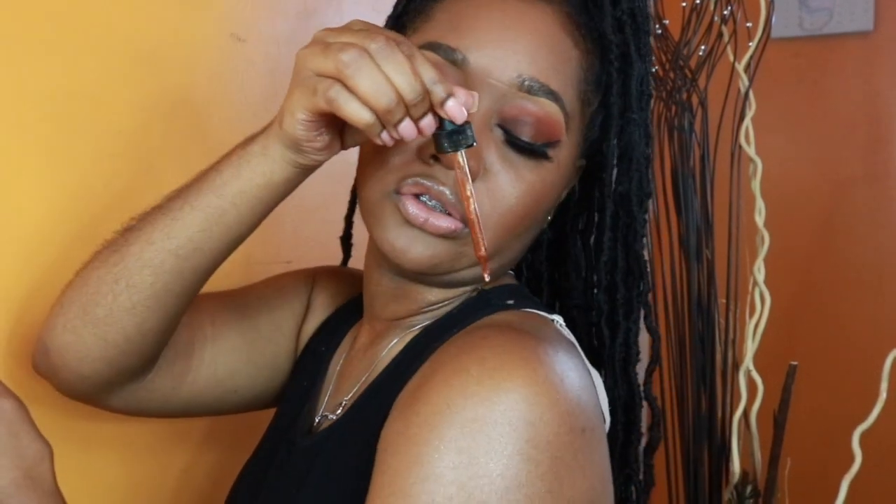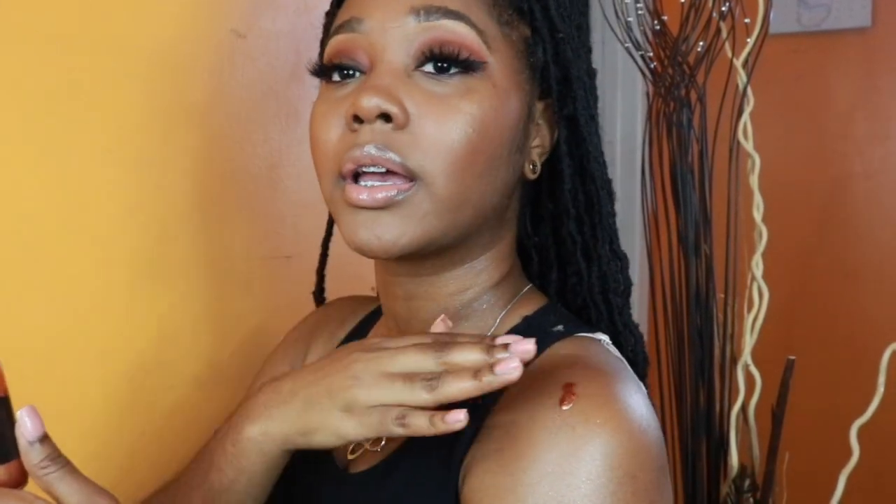Listen, come closer — let me tell you something. If you got a man and you want to set the tone for y'all's night, let me tell you what you do: you grab some Coated by Key, drip it on you, and guess what — can't glitter always be glitter?